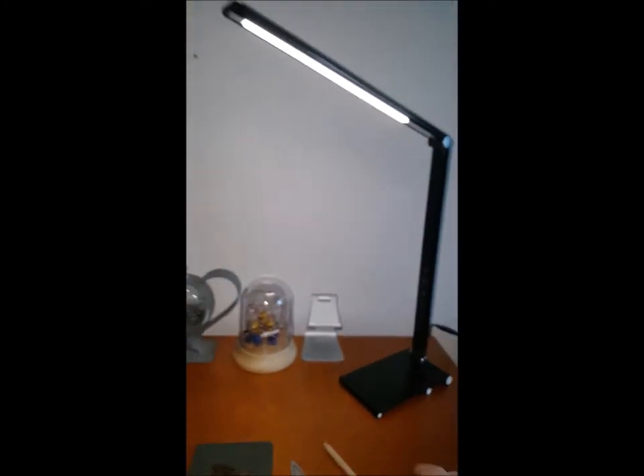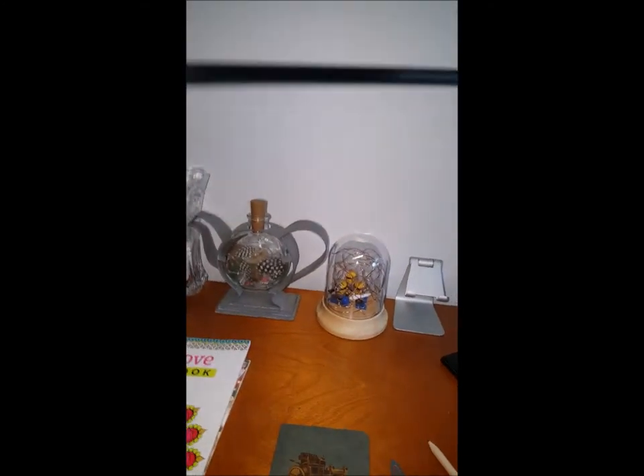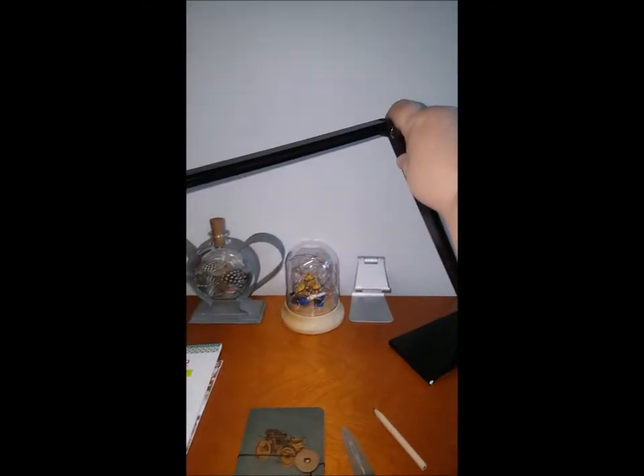It is a really nice light. You can adjust how you position it — let me get that out there so you can see.